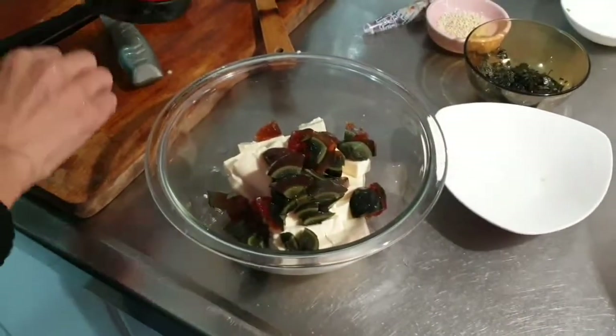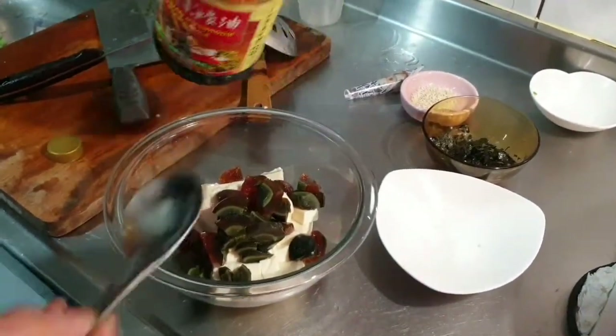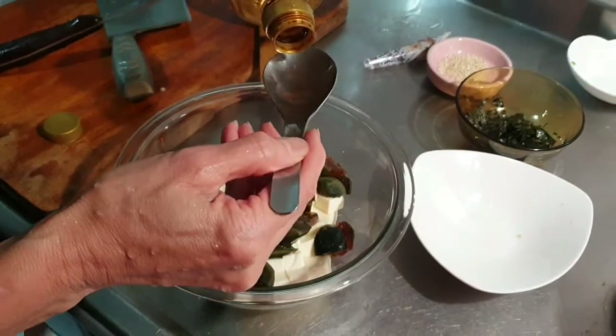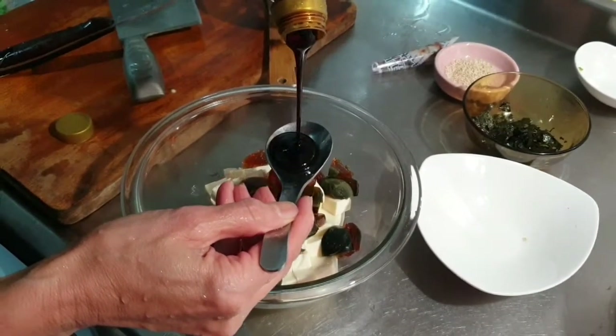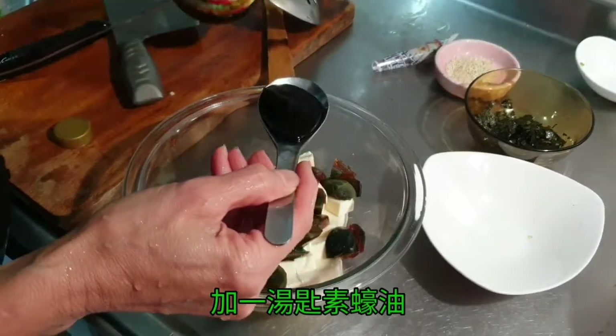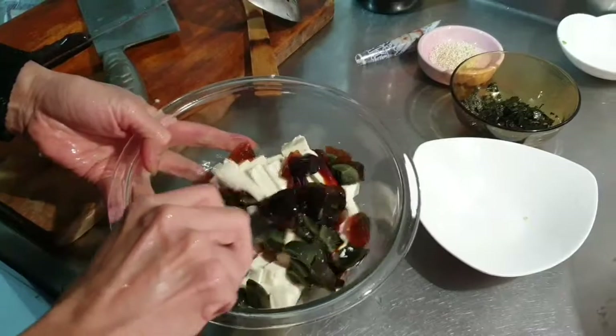We're going to make it a little bit more hot. When we make our own food, it's great to make it very hot. I like the food, so we can make it very hot and put a lot of food on.